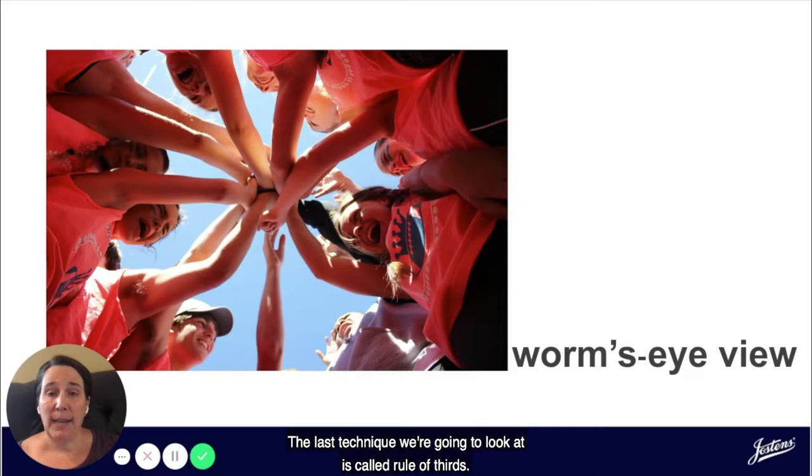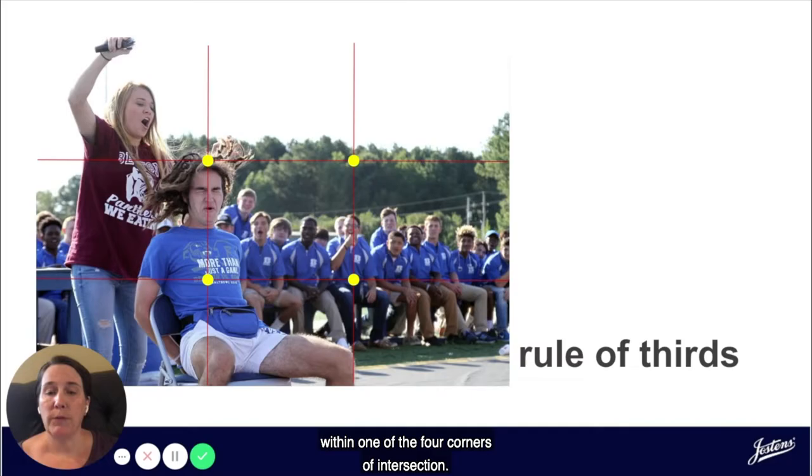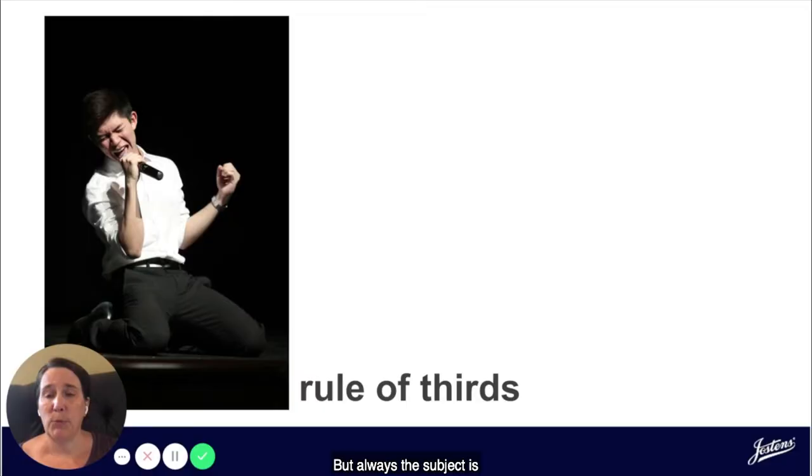The last technique we're going to look at is called rule of thirds. This is a mathematical composition rule that involves dividing the photograph into three sections both vertically and horizontally, and then placing emphasis or placing your subject within one of the four corners of intersection. Rule of thirds has the photographer place their subject sometimes in the top, the bottom, the left, or the right, but always the subject is placed just slightly off center.